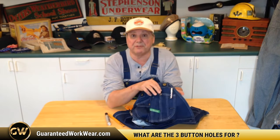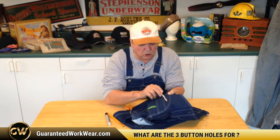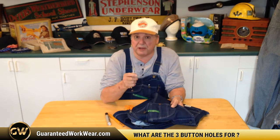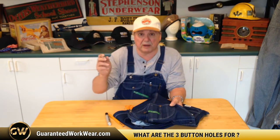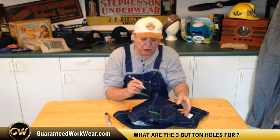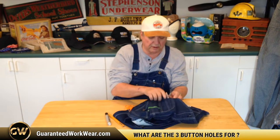The other two buttonholes are for pencils. Pretty obvious with this one — I've got it in there. But you're saying, what's that one on the bottom for? Who would put a pencil in like that? Well, you wouldn't put a regular pencil in there. Back in the Depression era, times were tough. A lot of the guys that wore these were carpenters who had to mark things when they were cutting, and they wore their pencils down to just little nubbins. Those went in here with the nubbins sticking up, and the bigger pencils went in the other hole.